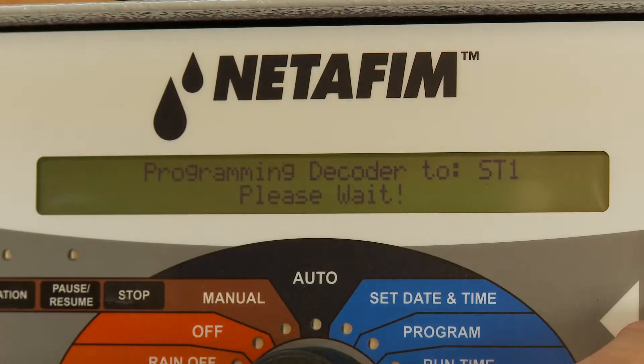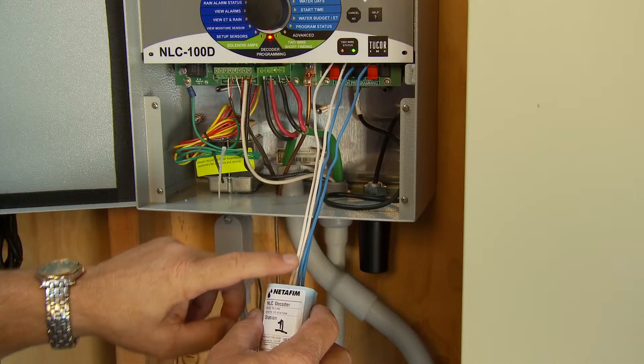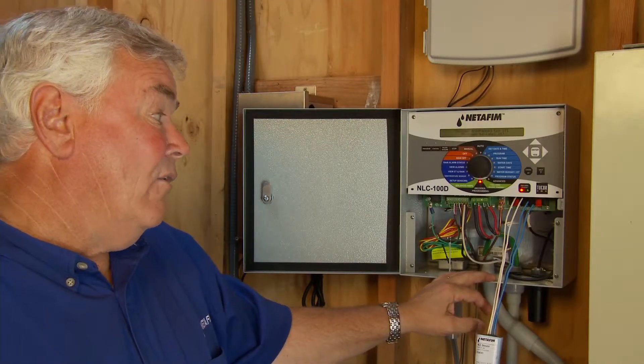I'm going to say yes, I want to program it. What's unique with Nedefem decoders is we program in on the blue wires and verify the communication to the solenoid on the white wires. That's unique in the industry — no one else does that.